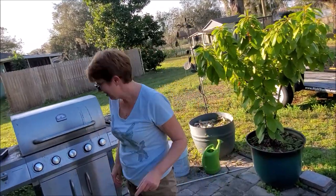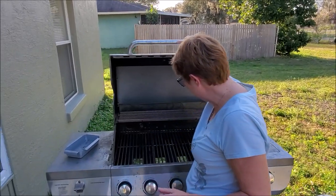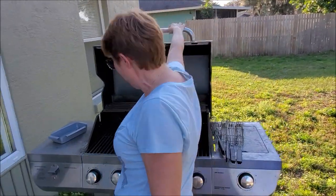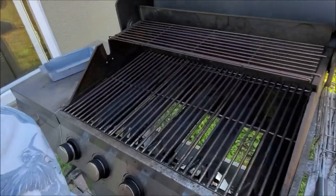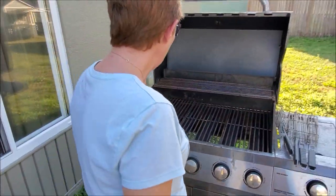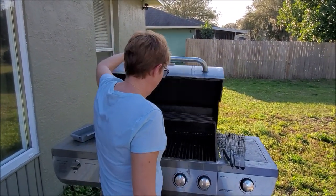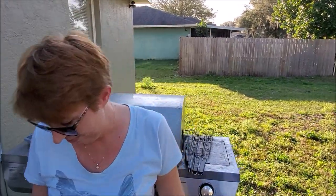All right, baby, what are you doing now? This has been a grill that's been sitting forever and you got it working. Yeah, you know, the grease is going to fall. So what are you going to do? I don't know. Actually, there shouldn't be a whole lot of grease because it's chicken strips. Alrighty, you say so. So we'll see.